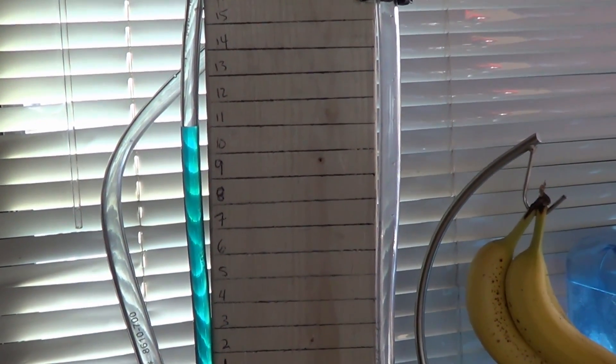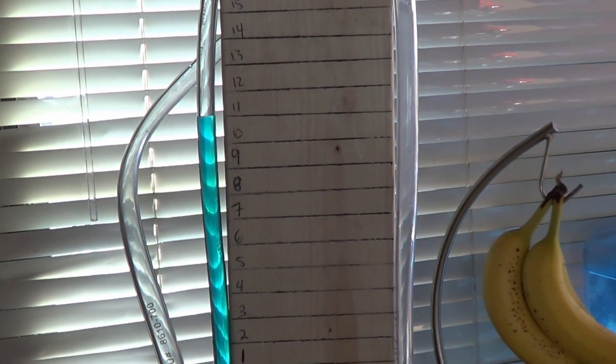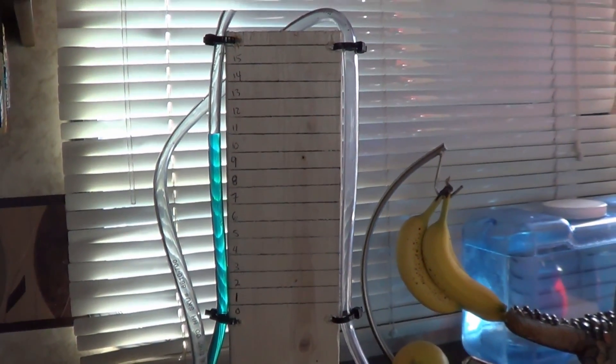In PSI it's around half PSI, but that's such a low figure they usually calibrate them in water column units, and that's what the manometer measures.